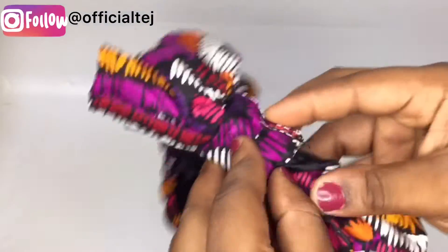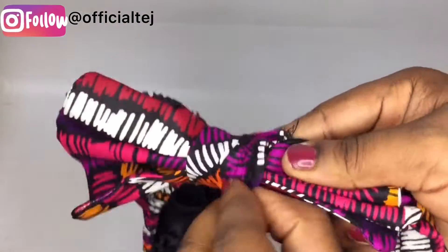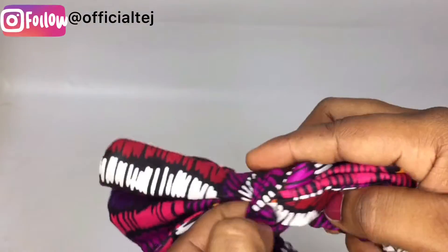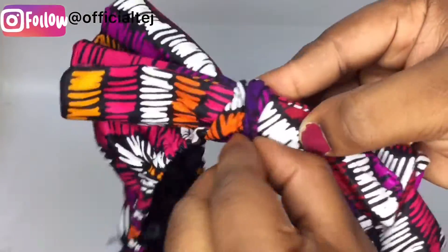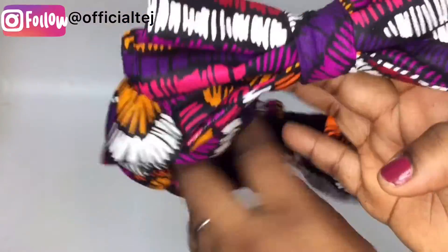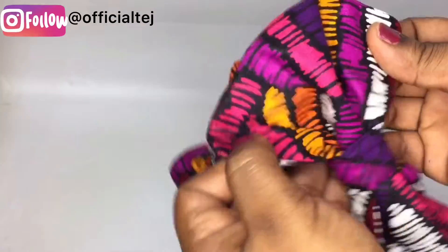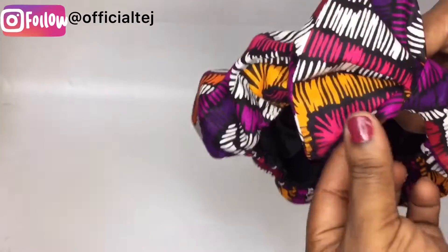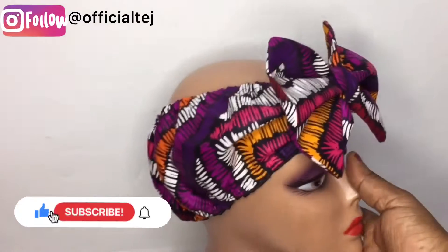We are going to turn it out — you have to be patient when doing this. Turn it carefully and your bow headband is ready. You just need to adjust it to suit your preference. I'm going to put it on the mannequin so you can see how it looks.